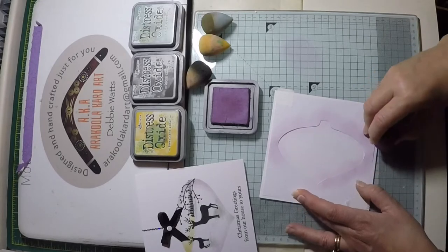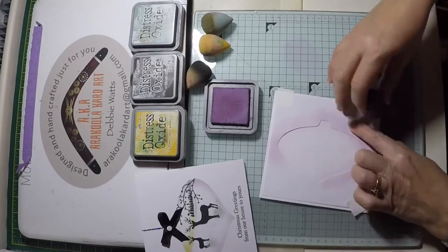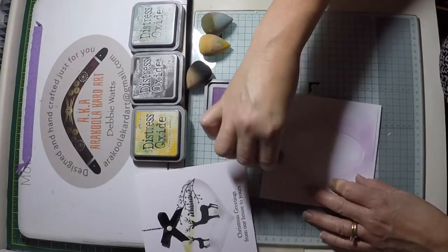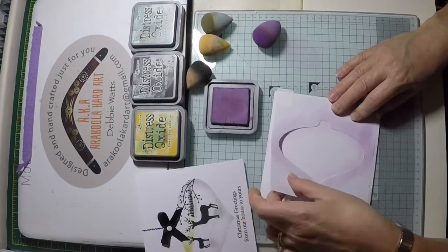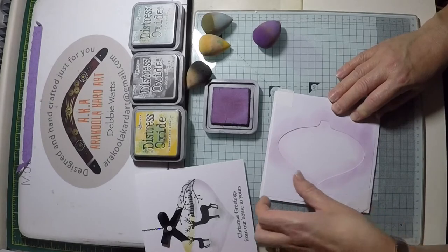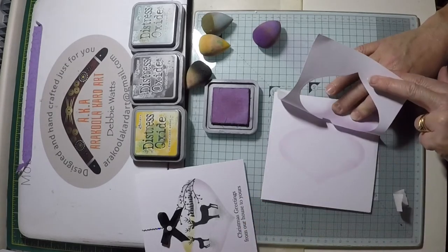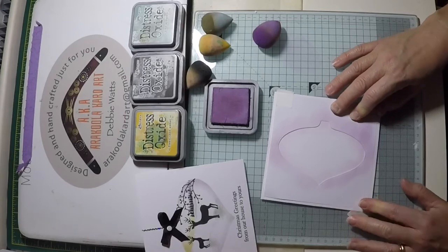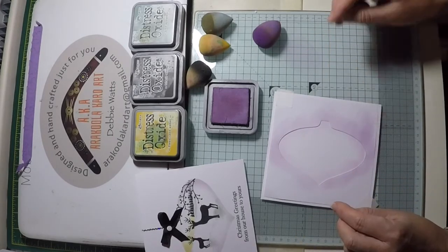Add the ink around the entire bauble shape. You will need to hold that mask in place with your hands as you go. You may not think a lot of ink is getting onto the card, so I tend to remove the tape and just lift the mask off so you can see how much ink is going onto the card when contrasted against the blank card. You just need that subtle colour creating the shape of the bauble.